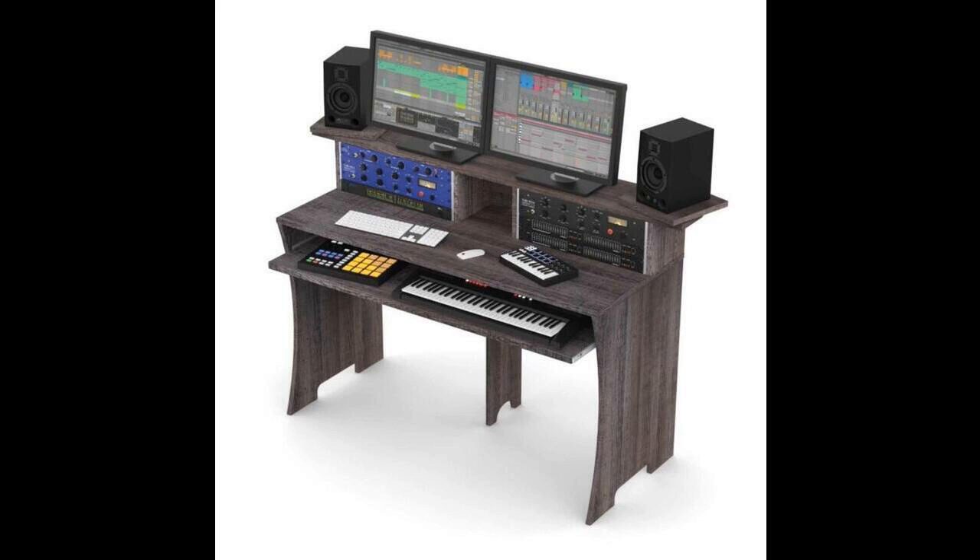Glorious Workbench: easily assembled, conveniently stored, well produced. It is a convenient producing workstation for home and project studios, available in three color variants: white, black, and driftwood.